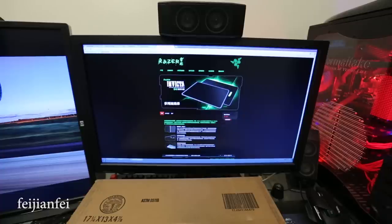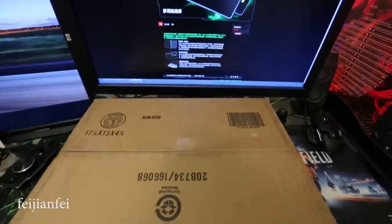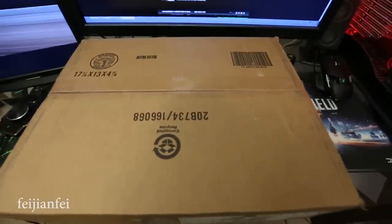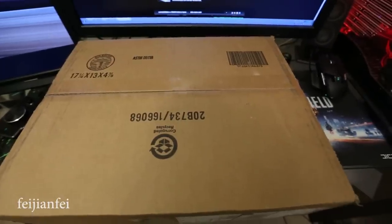Hello everyone, how's it going? Today I bring you the Razer Invicta double surface mousepad. I got this from the Razer website and we can see the box is pretty big because except the mousepad I still have two items in the box.